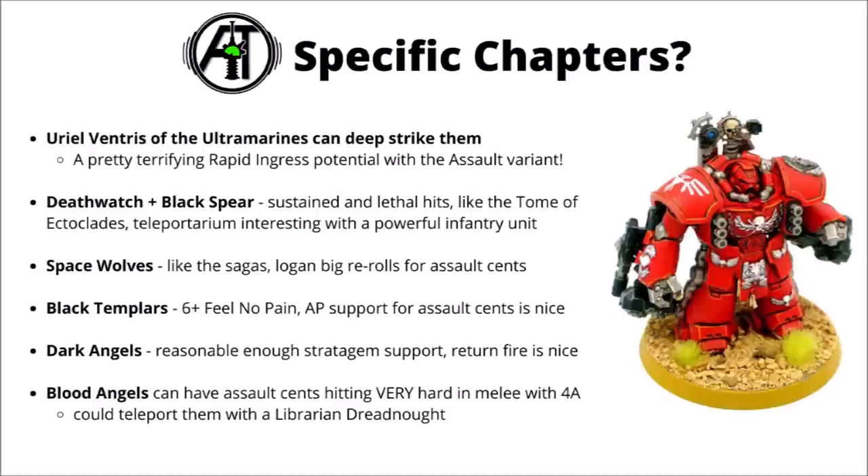For specific chapters: Uriel Ventris of the Ultramarines could deep strike them, and I feel like he's actually a really good option with both units — delivering the Grav ones at close range or potentially doing a pretty terrifying rapid ingress with the Assault variant. Death Watch can get access to Sustained Unlethal Hits, and they'll potentially like the Tome of Ectoclades, the Teleporterium or the Beacon Angelus — extra movement options are just really big with a unit that moves so slowly. Space Wolves will like their sagas, and Logan's rerolls can be quite good for the Assault Centurions — rerolling all hits is absolutely enormous. Black Templars can get a 6+ Feel No Pain and a stratagem for more AP in melee, which is big for the Assault Centurions. Dark Angels could return fire, nice on a big unit, and Blood Angels can take Assault Centurions to the next level — hitting very hard with 4 attacks at Strength 11. You could also teleport either variety around the board with the Librarian Dreadnought if it made sense.